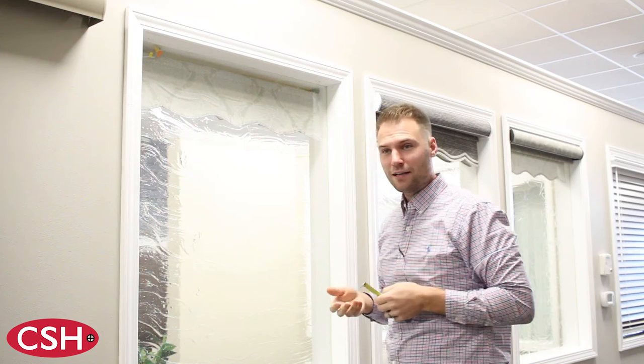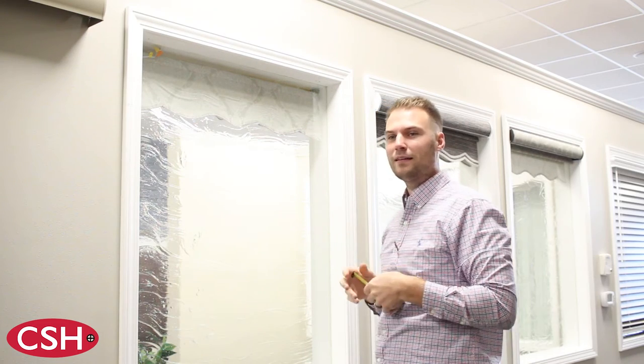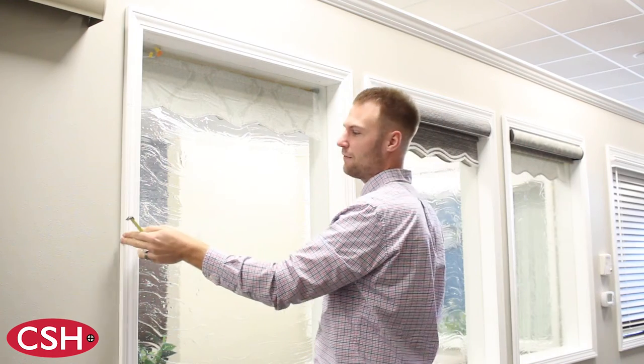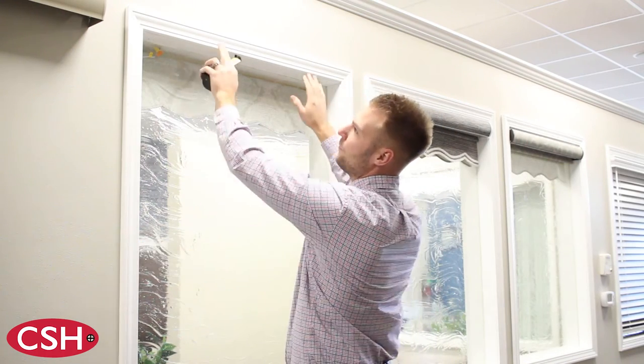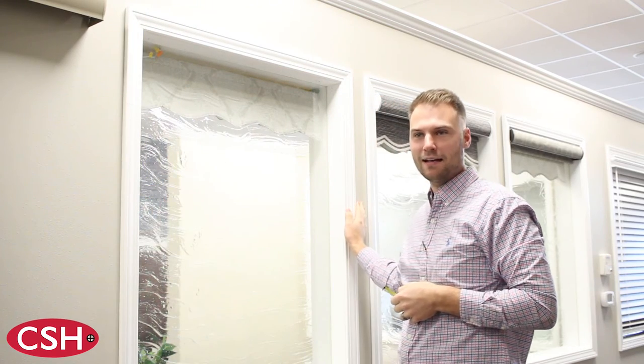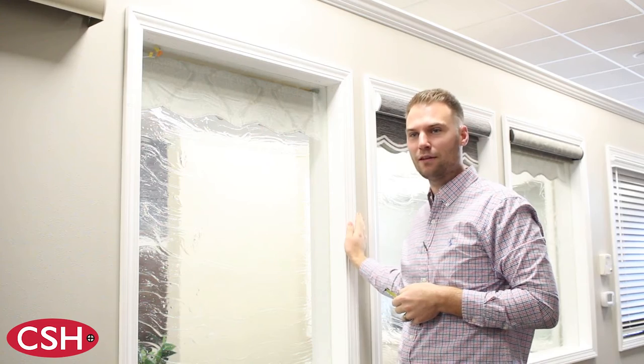It may be necessary to provide a wider width to have greater coverage on the outside mount for a darkening effect, or just to cover the trim in its entirety. If you want the trim to be covered completely, we would recommend adding at least two inches to the overall width of your shade.